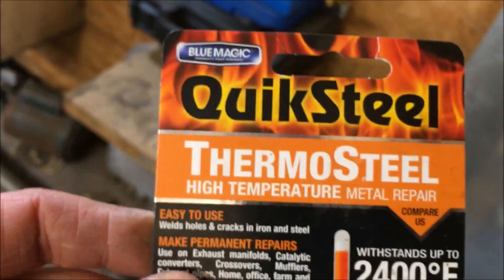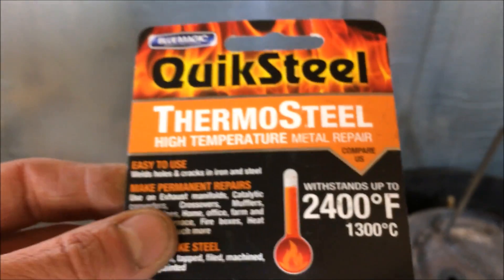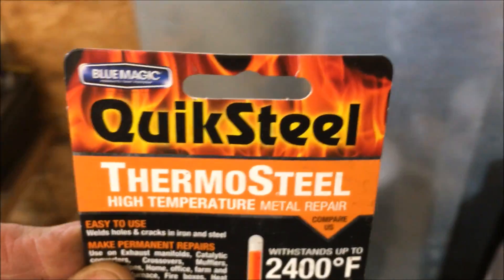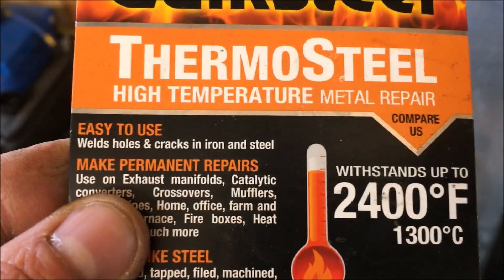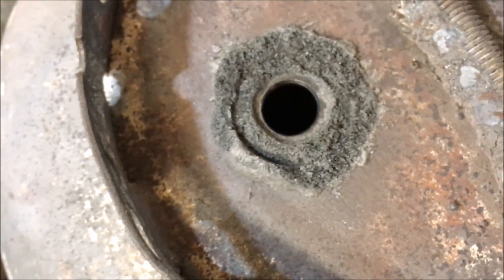So it's a no-go fellas, I'll never buy this stuff again. Had to give it a try though, and if it works for you on some application let me know. As far as sealing holes and stuff, I don't know — I suppose I could drill a couple of holes in this and seal them up with it.